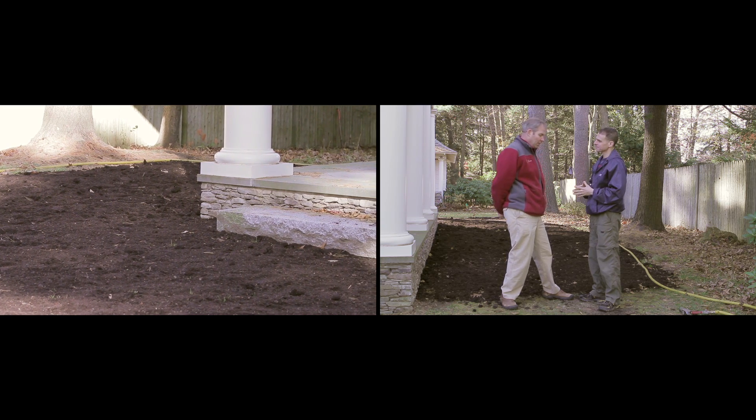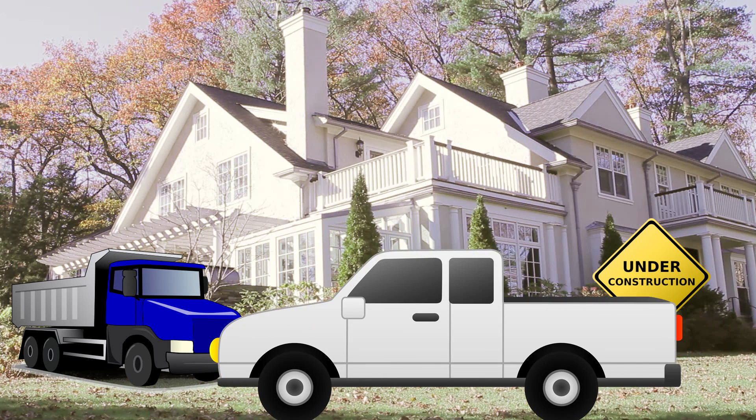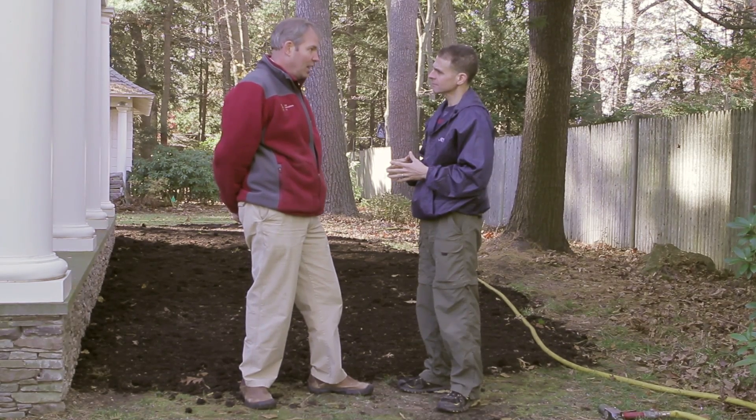Well, we've got a site where they've redone the house and in the process compacted the soil. It is extremely compacted and we're trying to loosen the soil up to get better drainage and soil health.